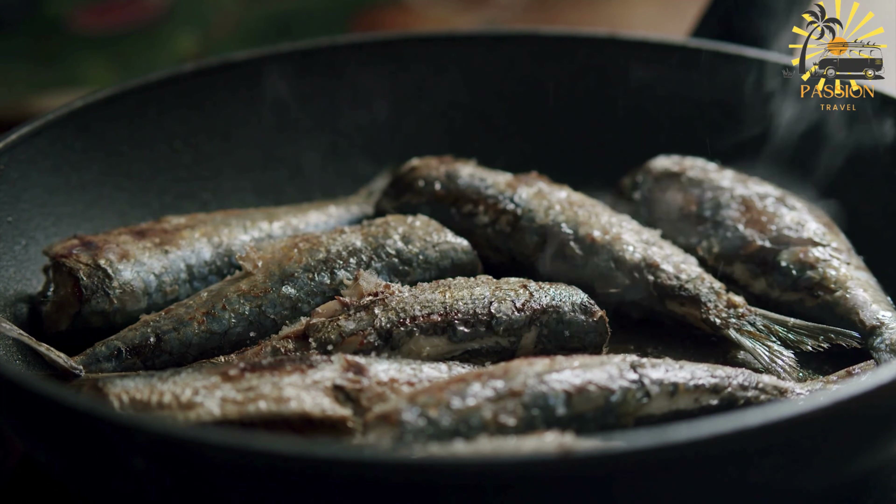Makouda — fried potato balls, similar to a potato fritter. Makouda is a popular Moroccan street food, essentially a type of potato fritter or potato cake. It's a delicious and simple dish made from mashed potatoes mixed with herbs and spices, shaped into patties, and then fried until crispy.